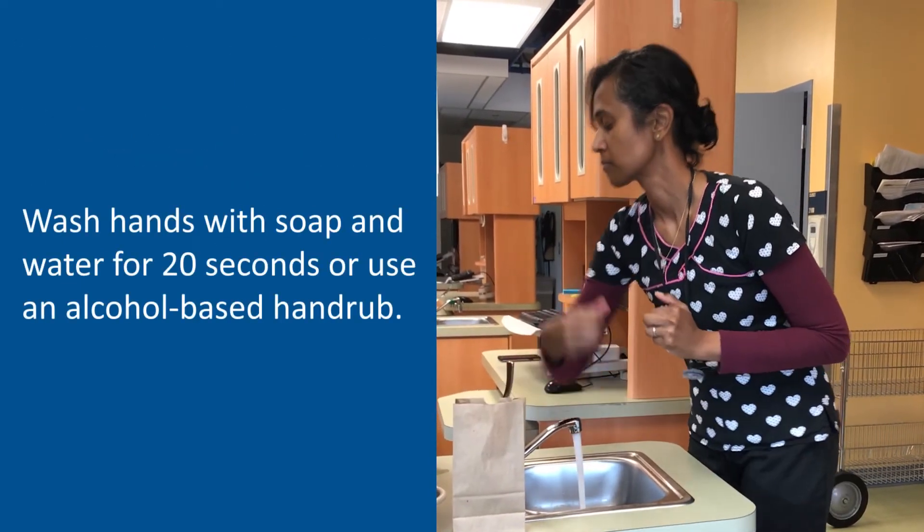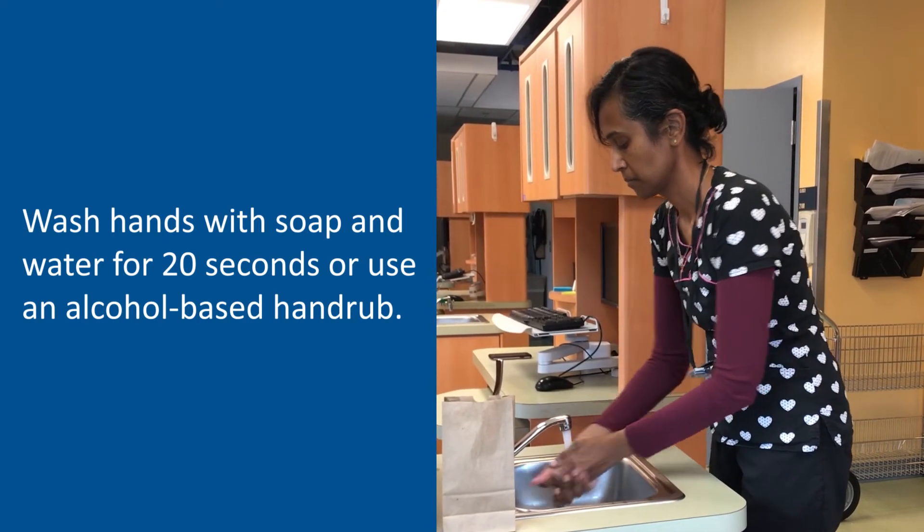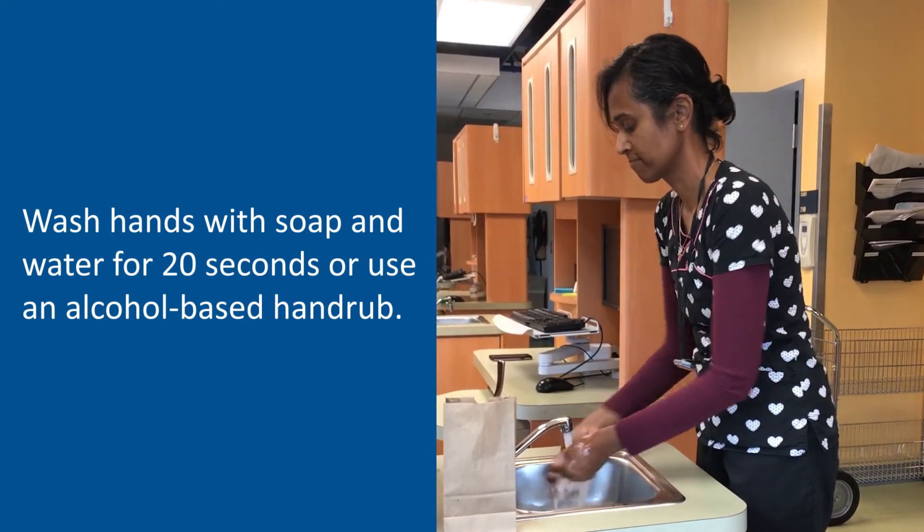Wash your hands again with soap and water for 20 seconds or use an alcohol-based hand rub. Good job! Thanks for watching and stay safe.